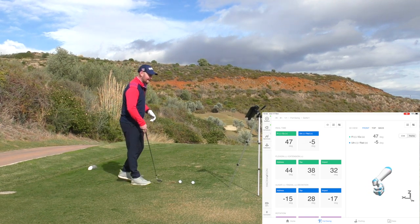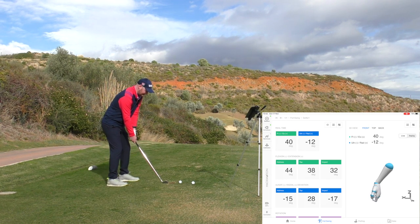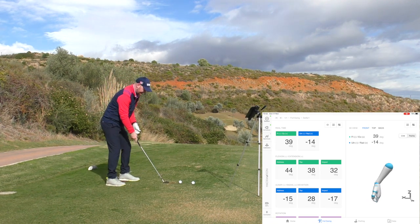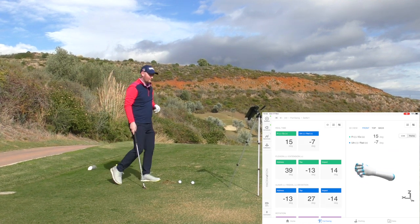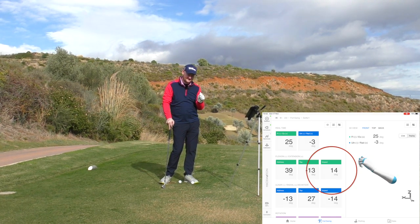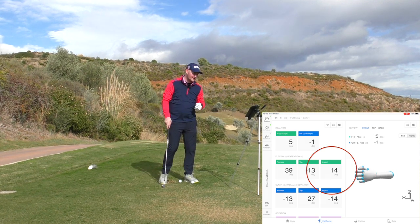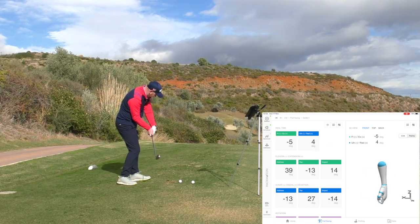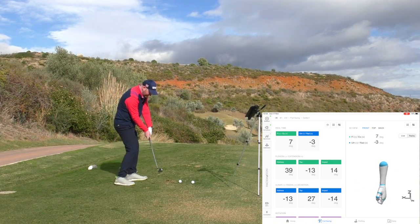As you make some practice swings — as long as you make contact — it actually goes and gives you some numbers. With the same feeling, I've reduced the amount of cupping or extension I had in my swing at impact and at the top of my golf swing. Just by this little feedback tool and feeling a bit more bowed, and making some slow golf swings, I'm able to actually measure how I want to make my golf swings.